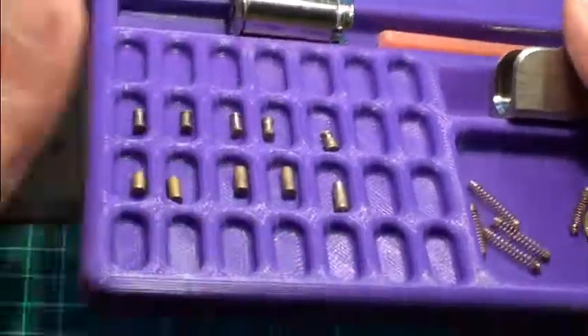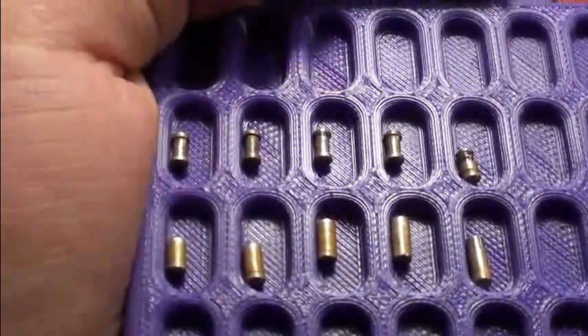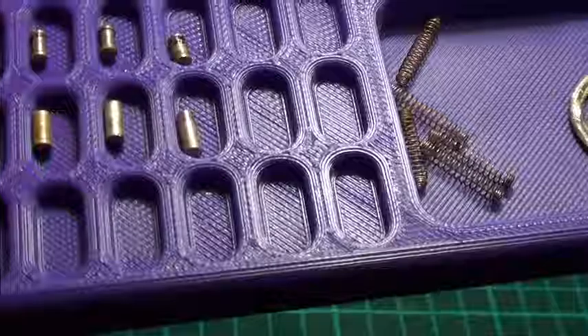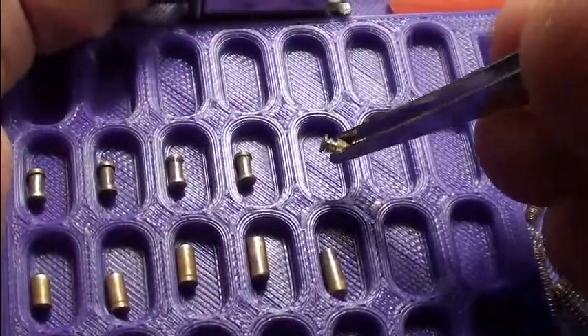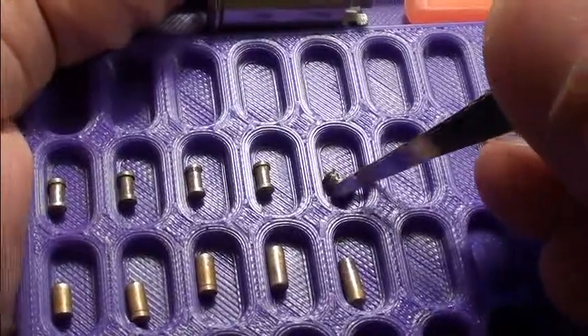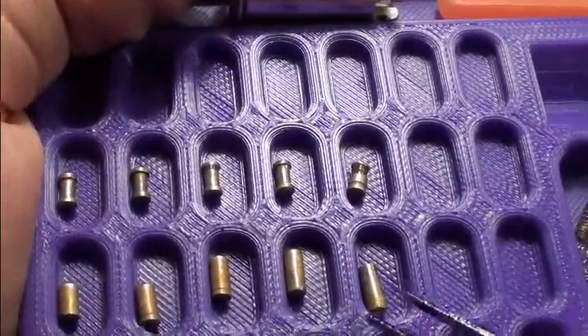Here you can see all the pins in close-up. Very nice work on driver number five. And you can see the slight variations on some of the key pins, but they really don't matter.